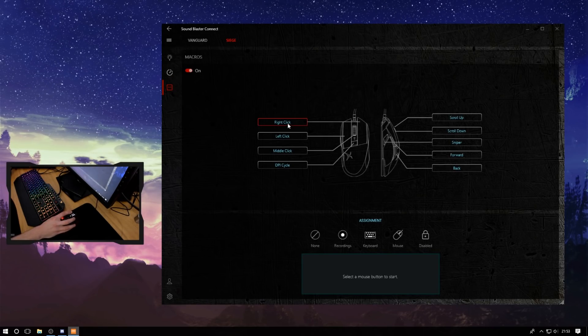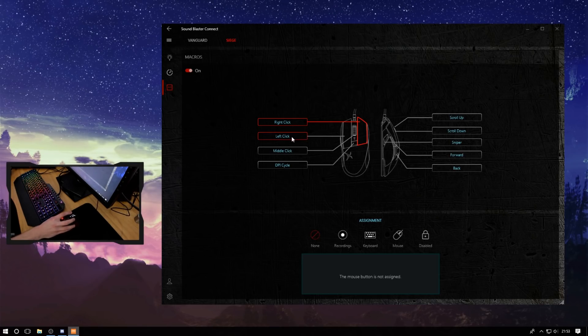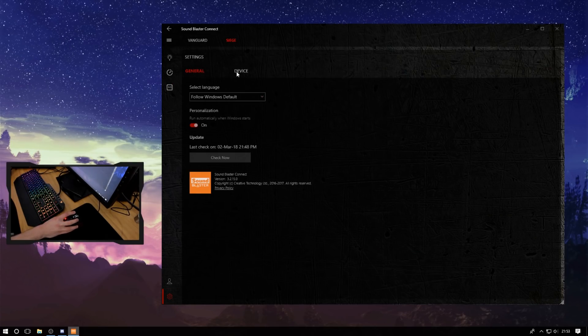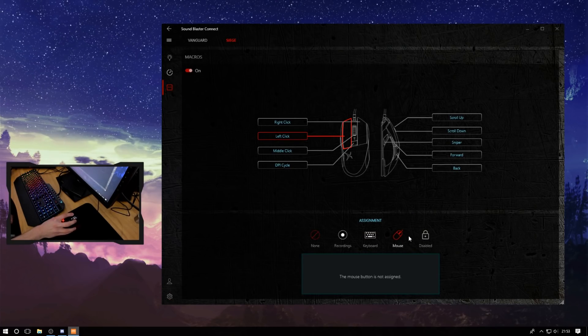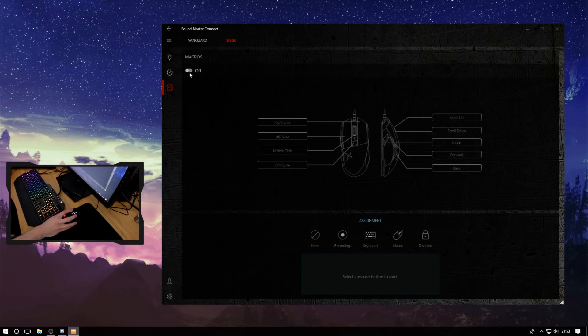In terms of macros, you've got control over pretty much any single button, including mouse one — so you do need to be careful with this. But you could just plug in another mouse, go to the settings, hit device and reset to default if you mess up. I'll talk more about macros in the keyboard review, as that's obviously where we're more likely to use them.